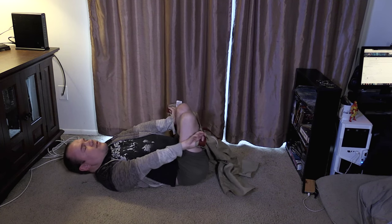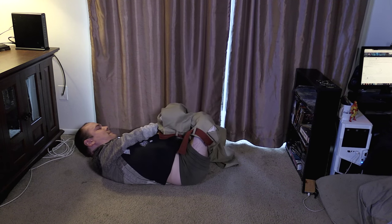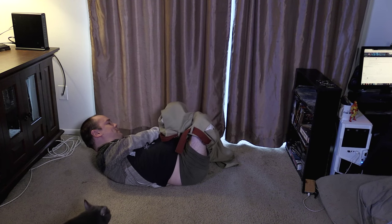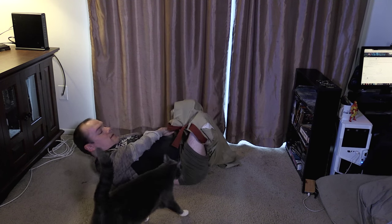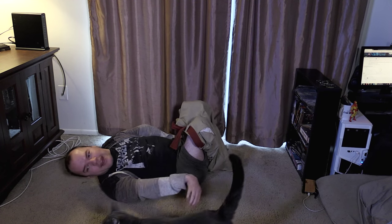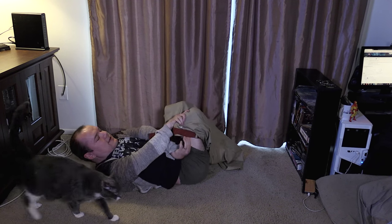You're gonna want to sort of wriggle your hips. And you grab the leg sleeve and you just pull it up. You're gonna want to do that on the one side, and then on the other side.